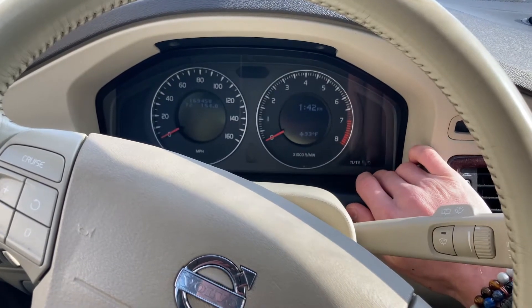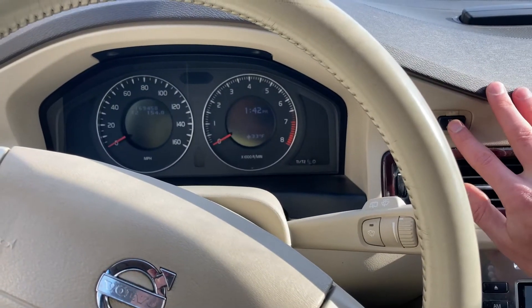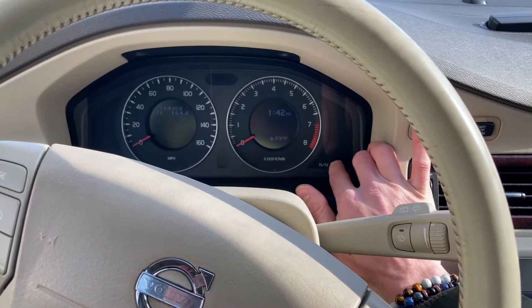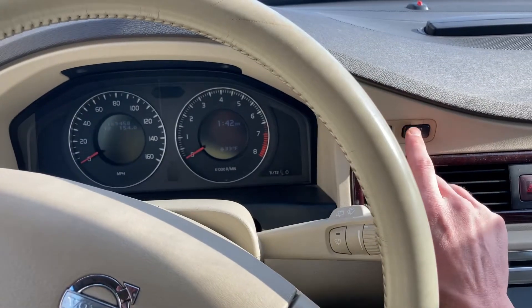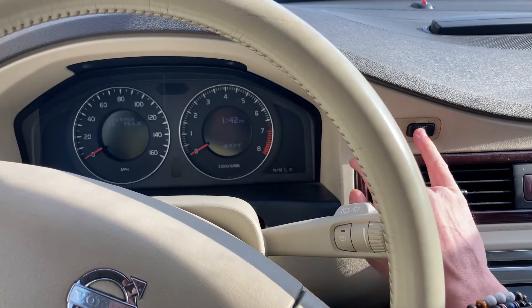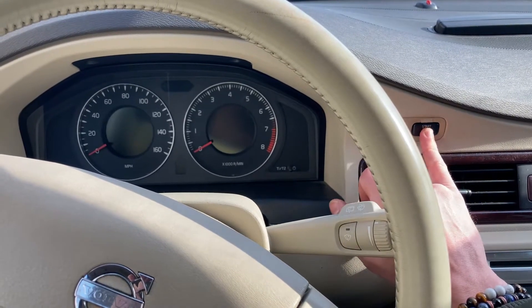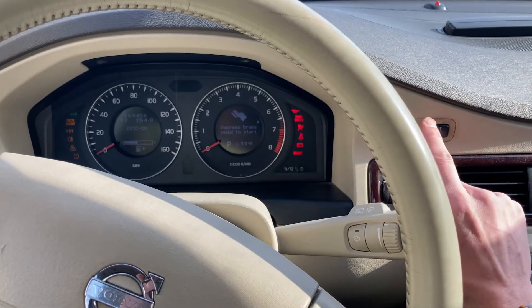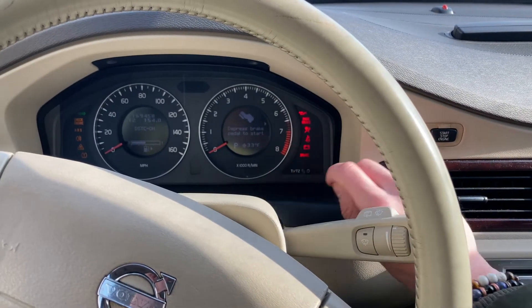Once you have it on T2, you're going to press and hold this button right over here, and at the same time you're going to click this so that you go into ignition position two. Ignition position two is where all the lights come on — that's how you know you're in position two.